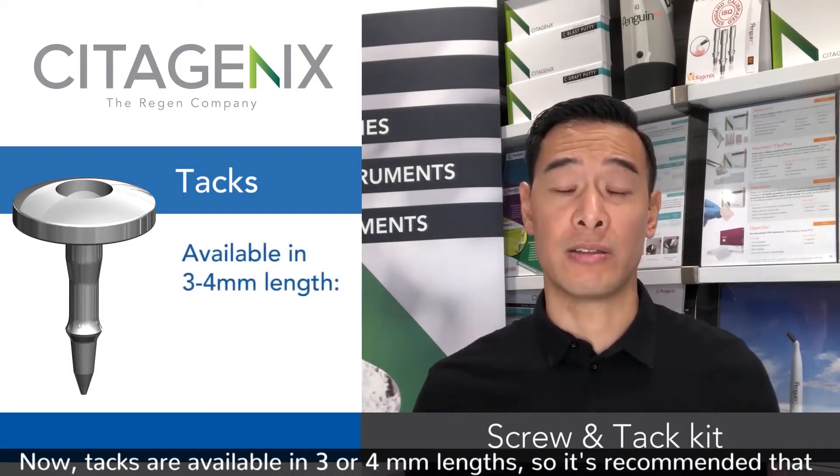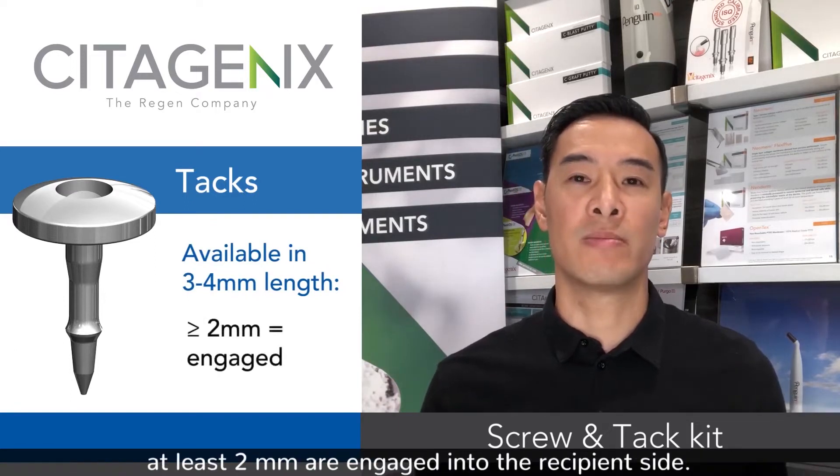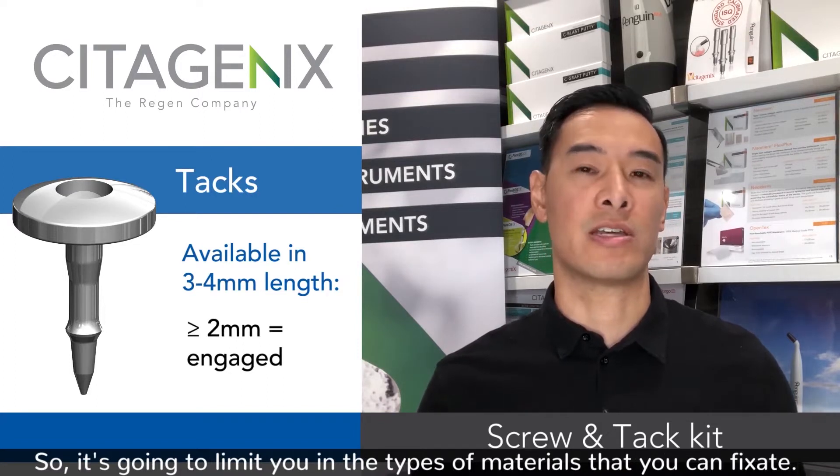Tacks are available in three or four millimeter lengths, so it's recommended that at least two millimeters are engaged into the recipient side, which is going to limit you in the types of materials that you can fixate.